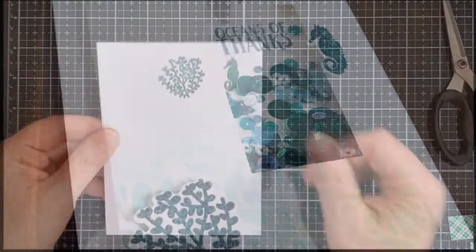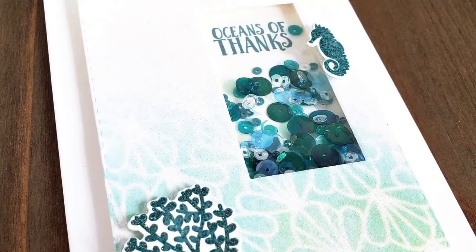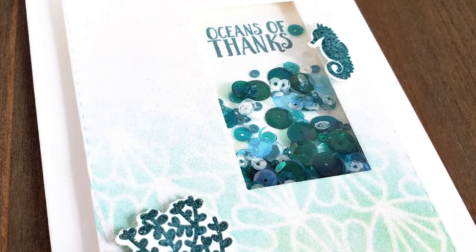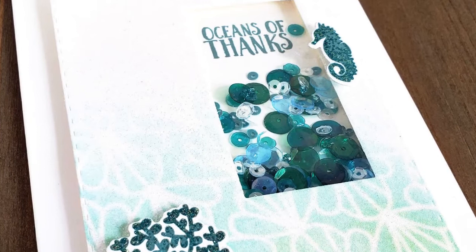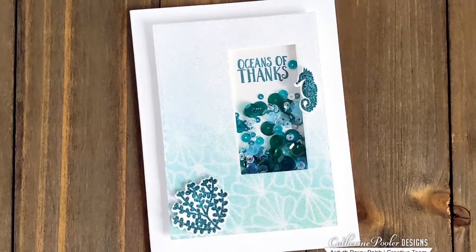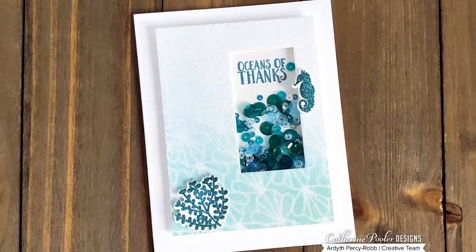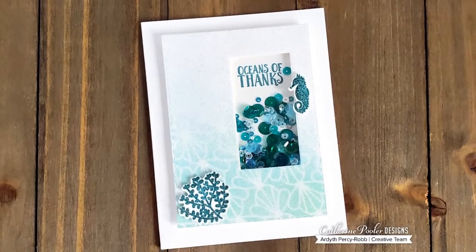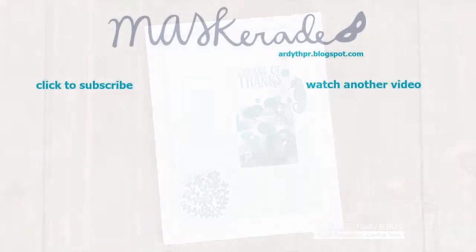And that's it! I love how the sequin colors pick up the colors I used on the front of the card and all that sparkle is gorgeous. I mean, can you really ever have too much sparkle? Be sure to hop to all the stops in the video hop for your chance to win. I've put the link to Catherine's blog and to the next person in the hop in my description below. If you enjoyed this video please give it a thumbs up and subscribe to my channel for more inspiration. Product links are below in the description and also on my blog. Thanks so much for watching. See you next time!